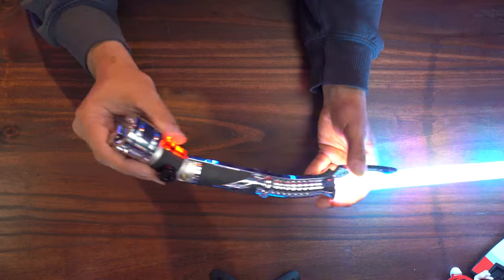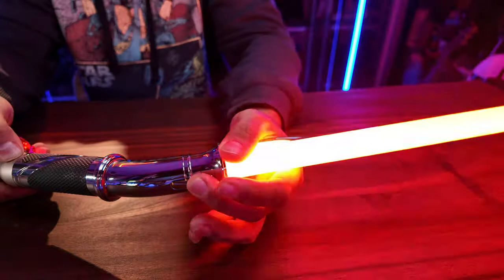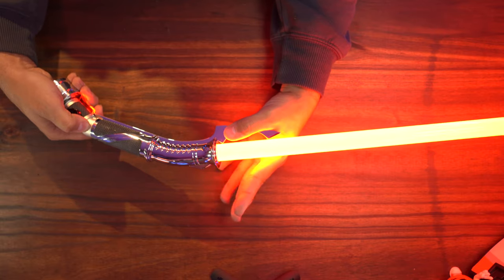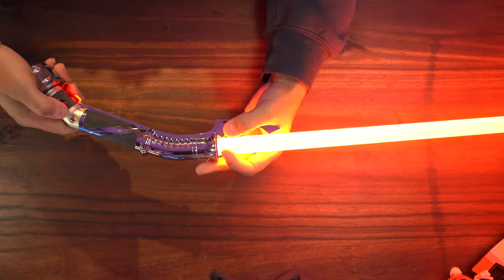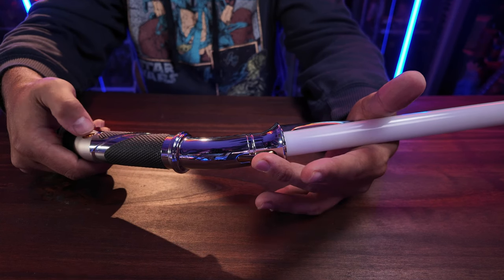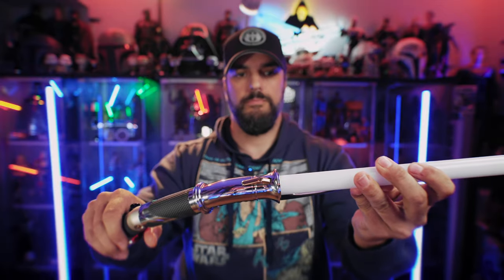Your accents do different things depending on what the blade is doing. To change your color, it's the same auxiliary and power combo but with a quick press instead of a long press. You'll hear the tone, and then you can just twist to select a color. And to adjust the volume while the blade is off, push and hold the power then hit auxiliary to enter the volume menu, and then twist to adjust the volume. Hit your power to exit.